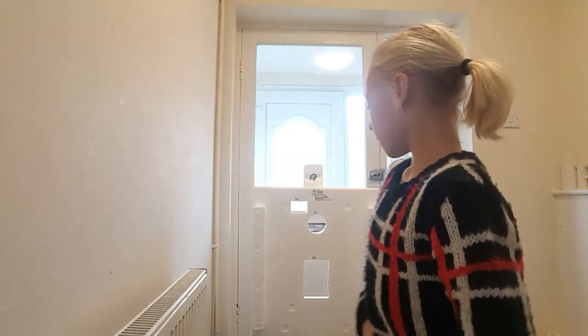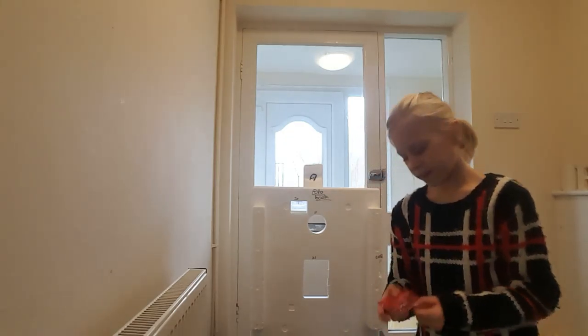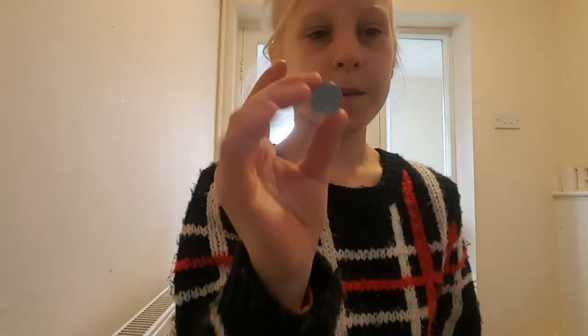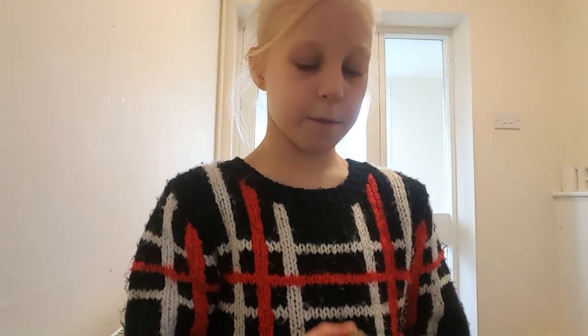Hi, my name is Payton and I will be showing you my photo booth. So what you'll need for this is any type of card, a 5p, and a 1 pound. You can have a 2 pound, but that would mean you can't use that photo booth again — you would have to use a different one. But I've only got two 1 pounds, so that's why I'm using them.